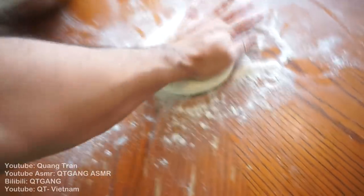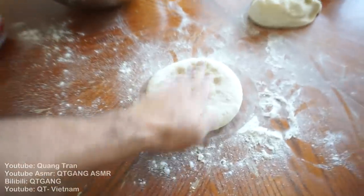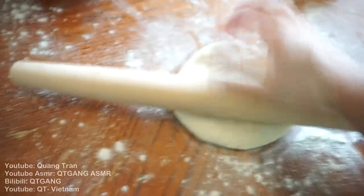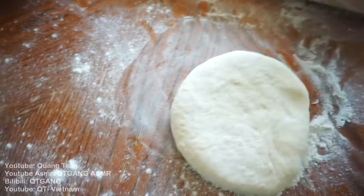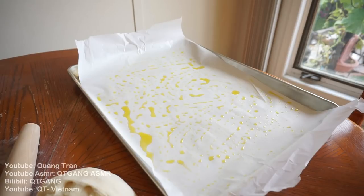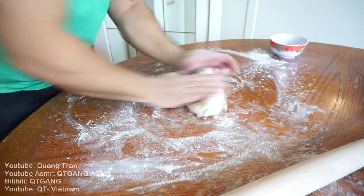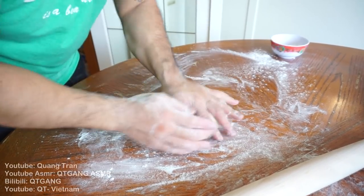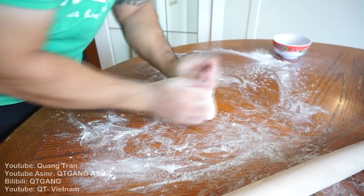You guys like this POV action, right? Pat it out, and once you can't pat any more, take your roller. Roll, quarter turn, roll, quarter turn — nice beautiful round pizza. For the other half, we're gonna make some breadsticks — very easy. Square breadsticks. How do you make a square out of this?